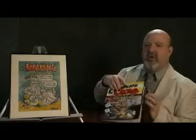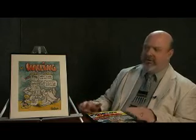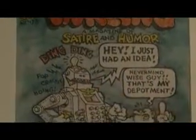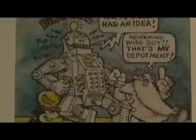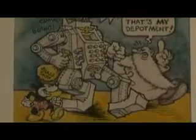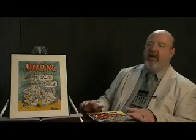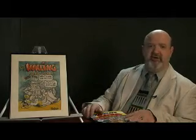We believe the Head Comics cover may have been done around the same time as this cover, and both of these unused covers were done right before the first Zap cover. During this time, not long after he'd moved from Cleveland to San Francisco, Crumb had his first taste of success with some strips published in underground newspapers like Yarrowstocks and East Village Other, and he was anxious to publish his own comic book. He did a number of cover designs like this, but it wasn't until Zap that he succeeded in creating an actual book.